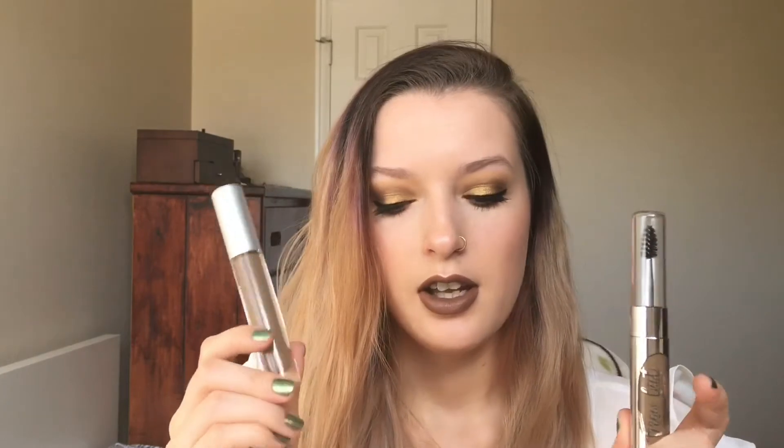The first major difference is that the Physician's Formula already has a spoolie on it, and the Wonder Brow does not. You need a spoolie for both of these products to brush them through and make it not look chunky in your brows. So you would have to have an extra spoolie to use the Wonder Brow, whereas the Physician's Formula already comes with one. So already one point for Physician's Formula.